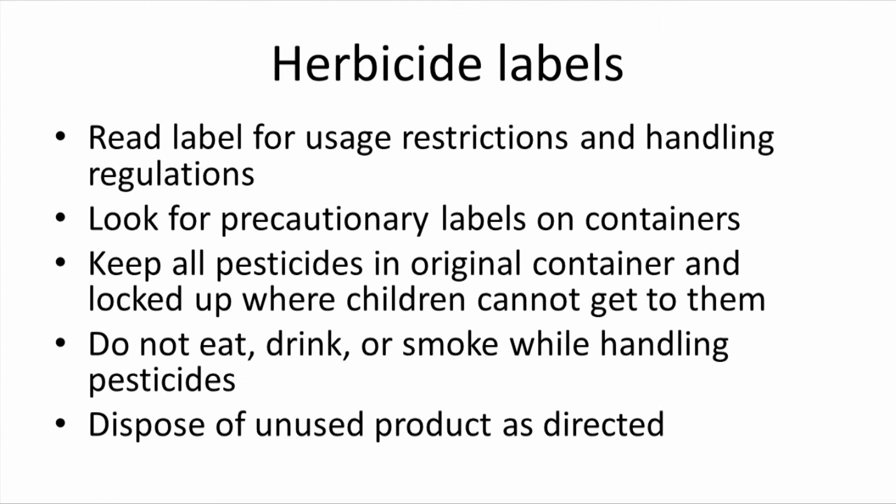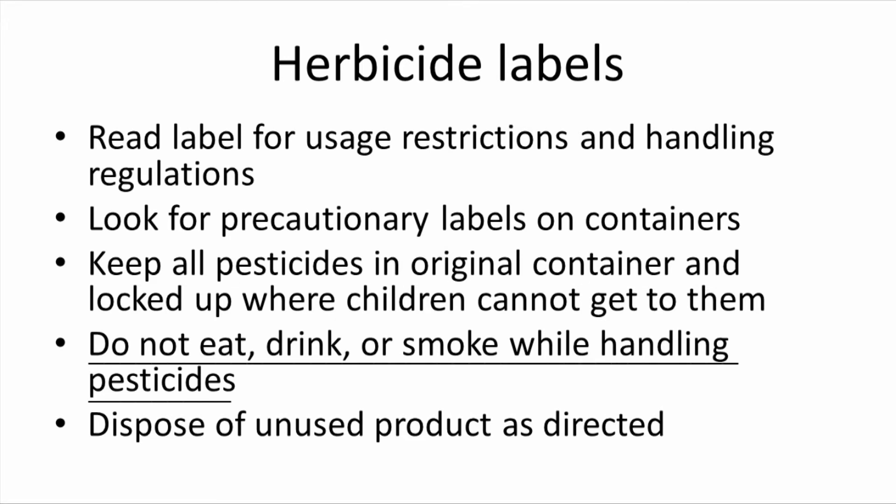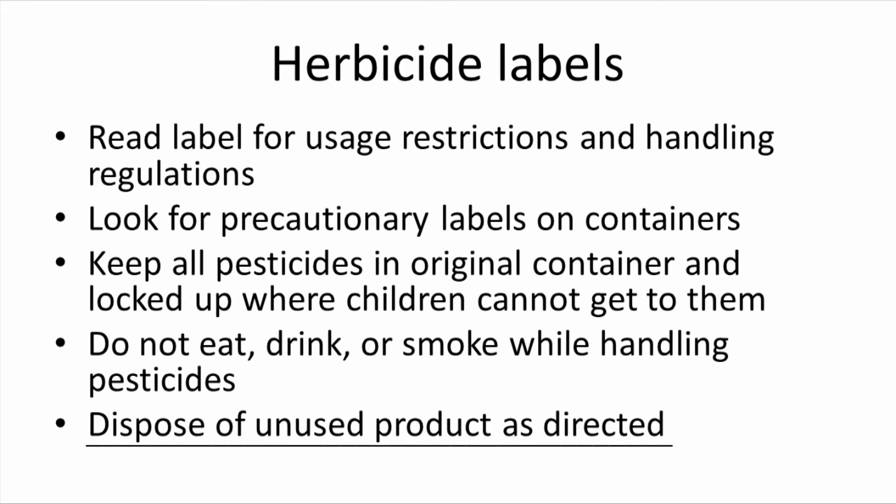A final word on herbicide labels: as with all pesticides, read the label for usage restrictions and handling regulations, and look for precautionary labels on containers. Keep all pesticides in original containers and locked up where children cannot get them. Do not eat, drink, or smoke while handling pesticides. If you have leftovers, dispose of unused products as directed.